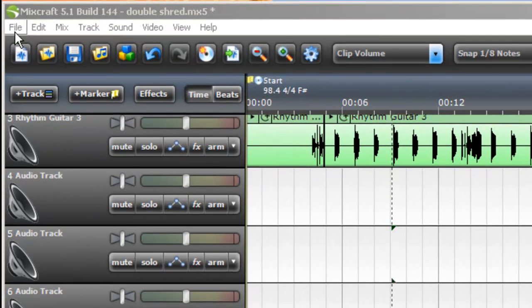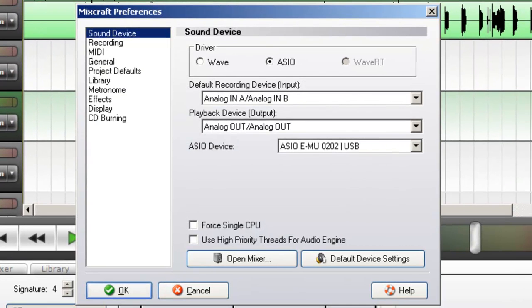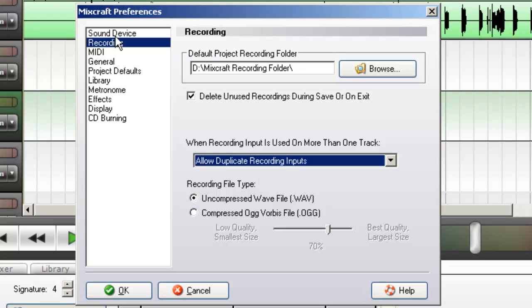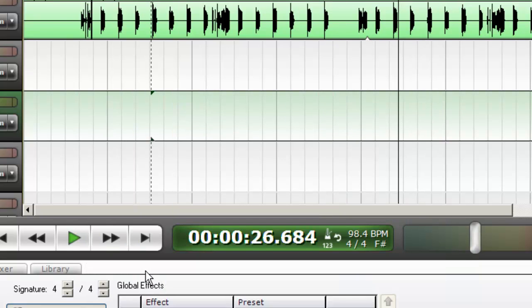Then you want to click File, Preferences. Within the Recording section, make sure that when recording input is used on more than one track, Allow Duplicate Recording Inputs is set to Allow. I am using a Creative EMU 0202, so I'll be using the ACO driver that came with that unit. Click OK.